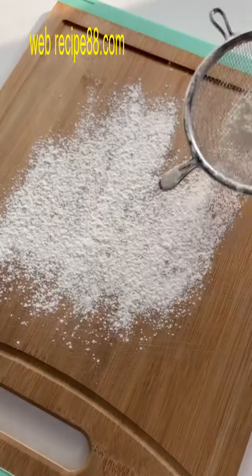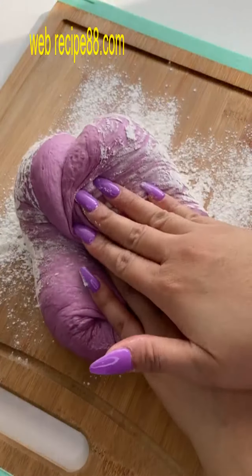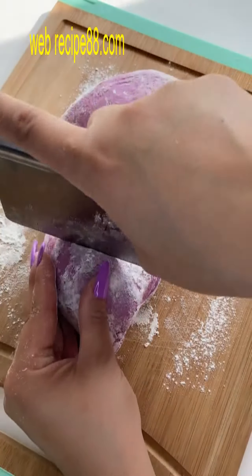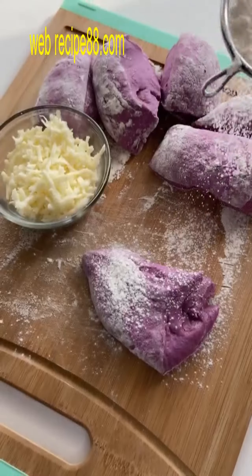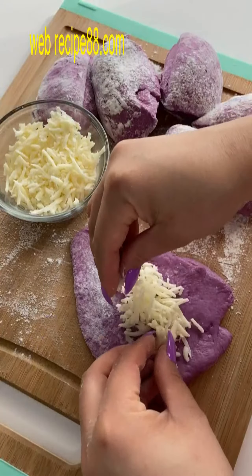Hey y'all and welcome back to another cooking video — y'all thought this was gonna be a normal one, didn't you? Well, I'm here to instigate your dirty minds once again. Last week we made peachy ass buns, so this week we're gonna do bread. I'll be honest with you, this is my first time making these, so I have no idea if they're gonna come out the way I want them to.